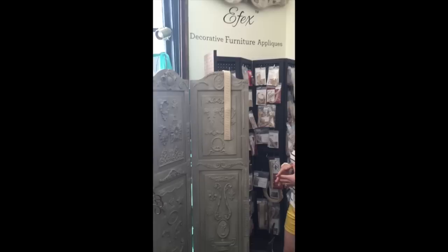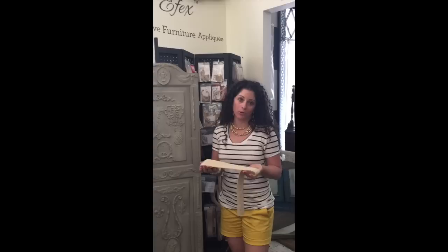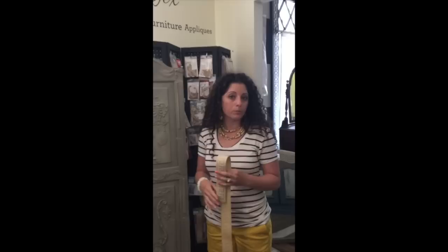We have this handy-dandy little screen here that shows all of the different appliques that we carry. You may be thinking, wood appliques? Well, they're not wood. They're actually latex, and they're flexible and bendable. How cool is that? So you can basically apply these to just about anything — you can put them on mirrors, tables, on dressers, to really dress something up.